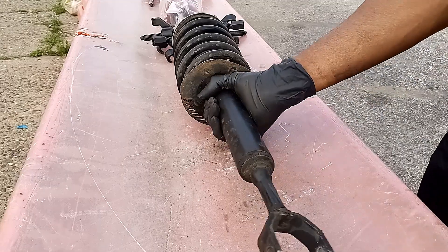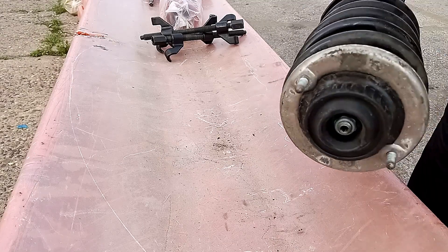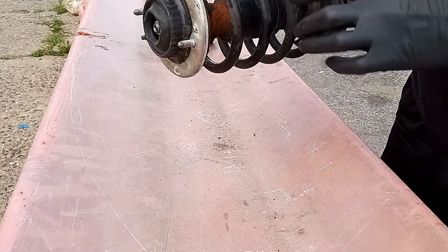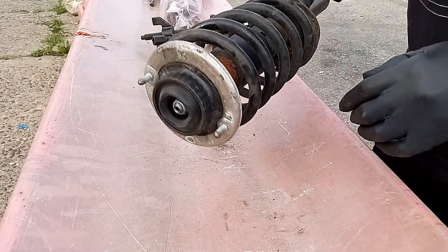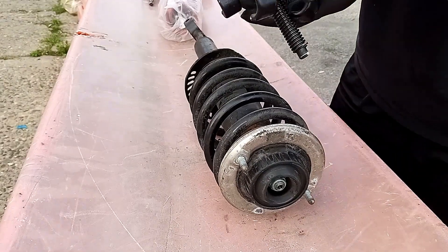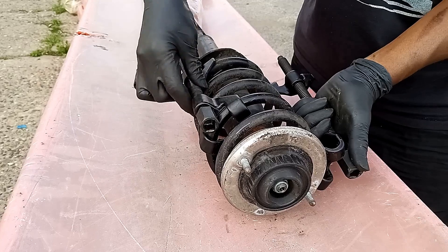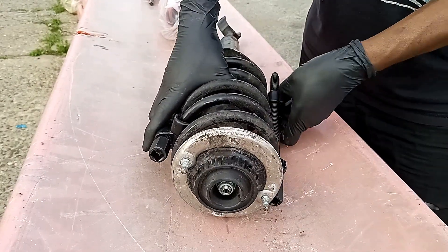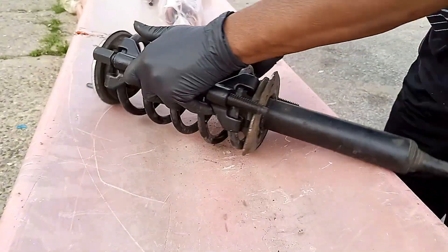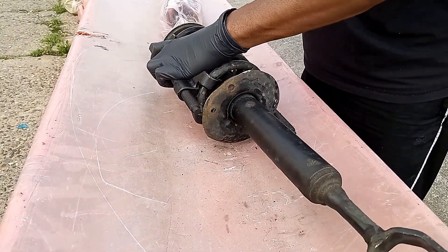Now that I got the strut out, I need to get this top part off so I can transfer it over onto the Raceland coilover, because it doesn't have one — this actually fits into the outer. Best thing to do is get you some spring compressors. You can order them online — they cost like $25, $30. Put these guys on there. It works a little bit better when you got a little extension to it.